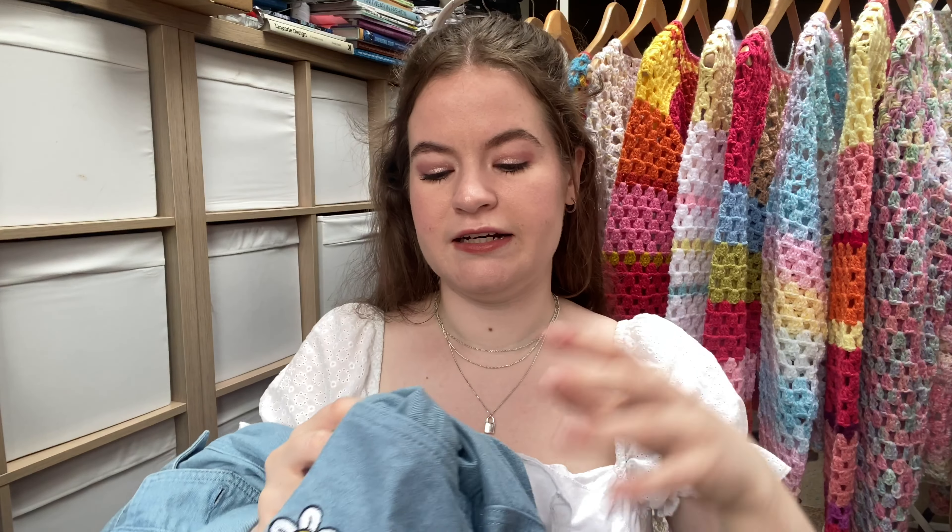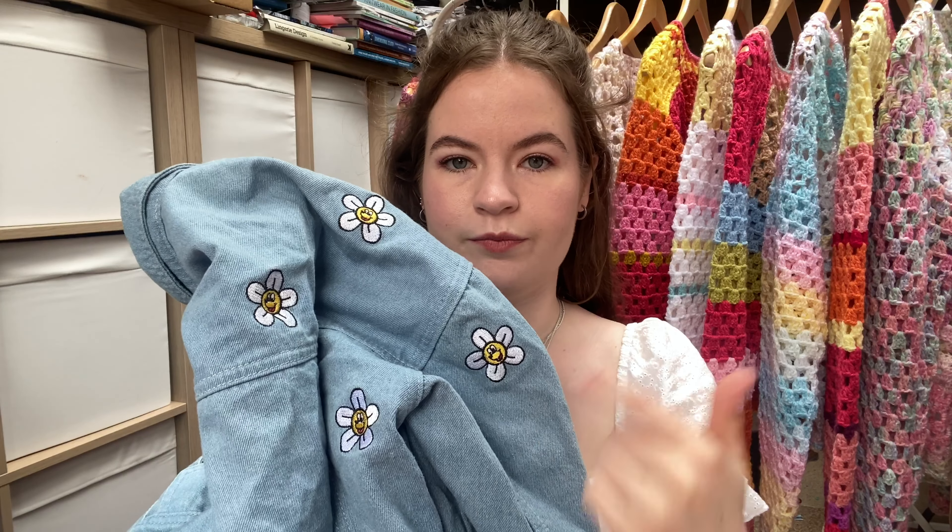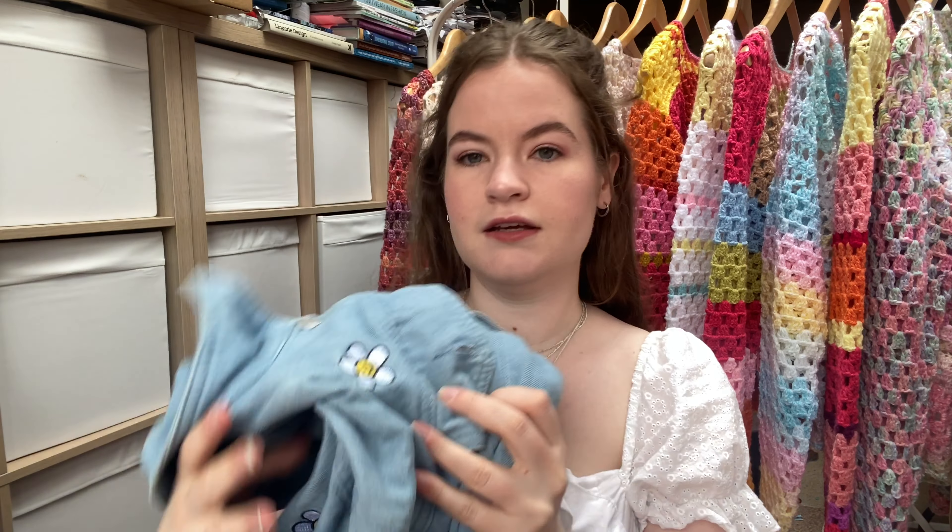You may be thinking, why do you have two of the same jackets? First of all, they're not quite the same. This one I got at the London sample sale because I really wanted this jacket, and then this one I found at the Manchester sample sale — it's an actual sample as the daisies have the iconic Lazy Oath bear face in them instead of just a smiley face, and the Manchester one is actually a bit more cropped and boxy.